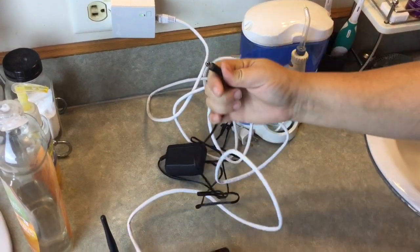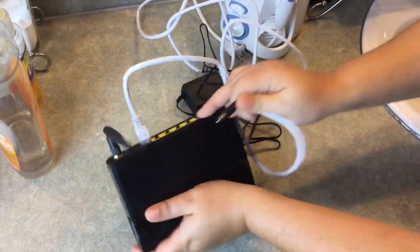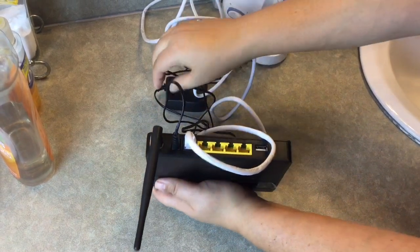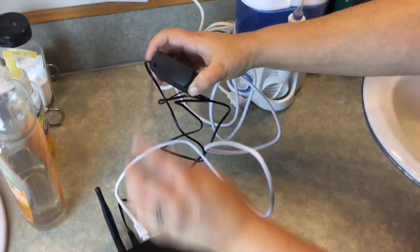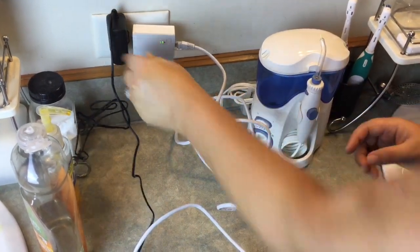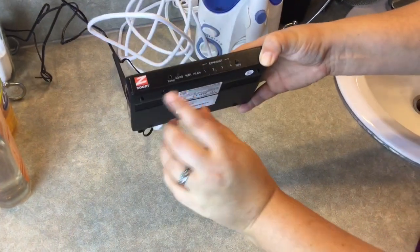Next, plug the AC power cord into the back of the Next Stage router between the ethernet cable and the antenna. Plug the other end of the AC power cord into an electrical outlet. In about 2 minutes, the Next Stage router completes its start up and is fully operational.